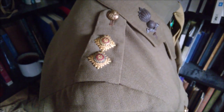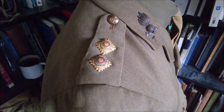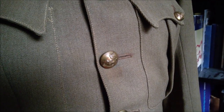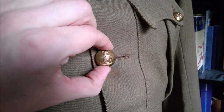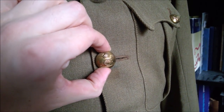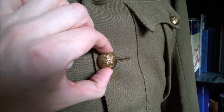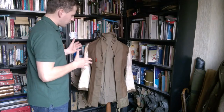You can see the gilt rank pips on the shoulder for the rank of lieutenant. Bringing the camera down to the front of the jacket, you can see the Royal Artillery button with the guns mounted by the Imperial State Crown - commonly referred to as the King's Crown, but Imperial State Crown is the official name.